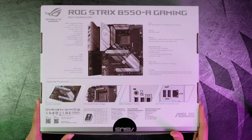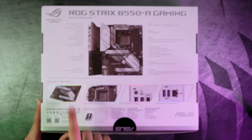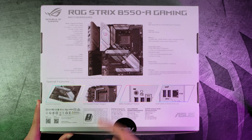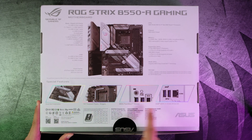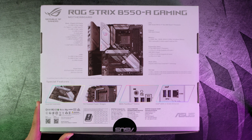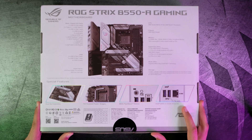On the back of the box, we have some specs — the IO, USB, form factor, expansion slots, and special features. We have 14 power stages for the CPU so it can handle overclocking, a BIOS flashback button so you don't need an older CPU to update the BIOS, and we have 2.5 gigabit ethernet and dual M.2 heatsinks.